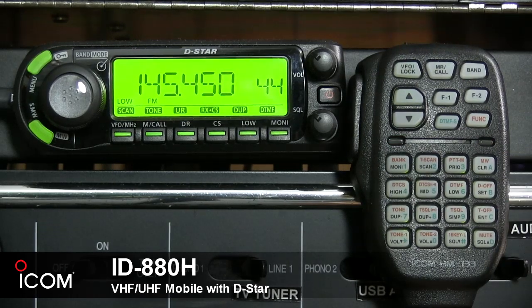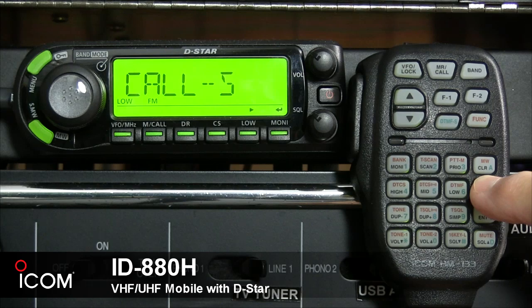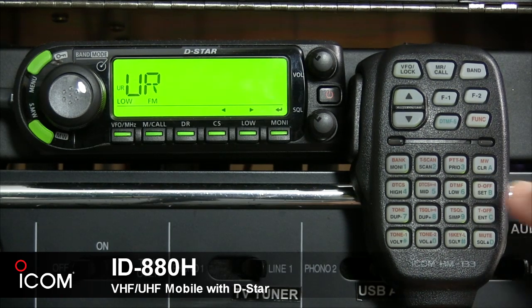The A button's secondary function also advances a memory channel number while continuously pushed after programming is complete. The B button enters the set menu screen, enters selected set mode, or enters the programmable condition after selecting a set mode item.